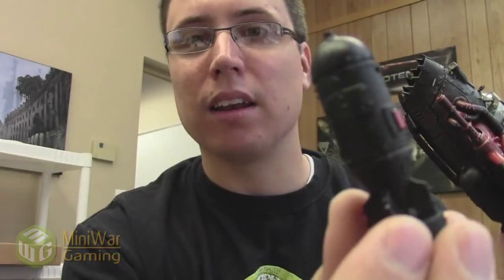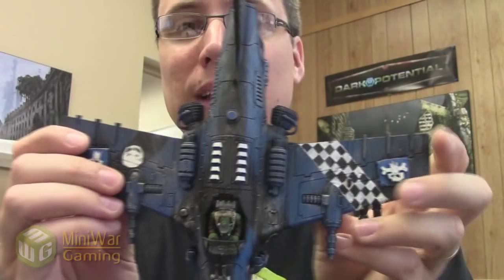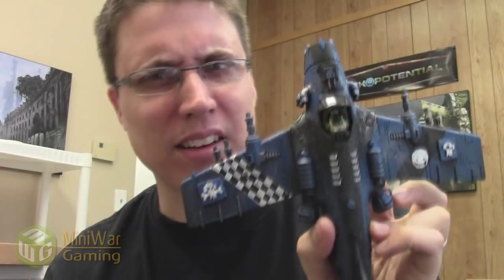He even put a bit of detail on his bomb — these are magnetized, just so you know — and it looks great. He's got a blue one right here. Same idea: spray-painted black, put masking tape over the black, then sprayed it blue, shading the blue a little bit, and then quickly dry brushed over it with bolt gun metal. It's not going to win a Golden Demon award, but it looks great on the table. That's what I want.